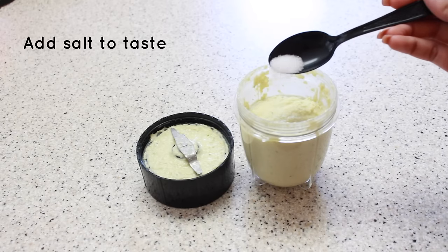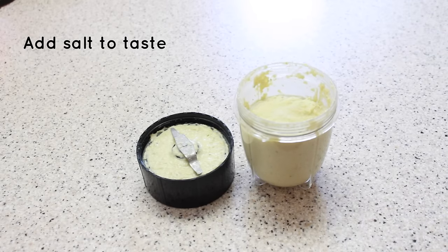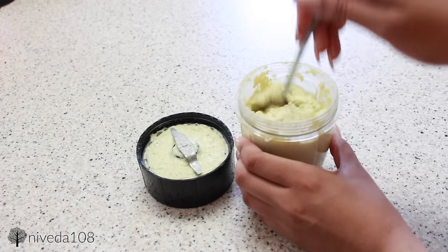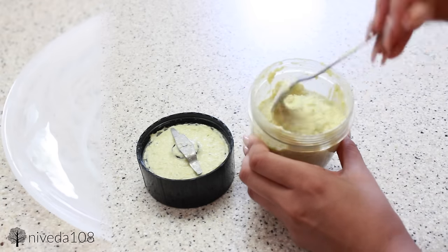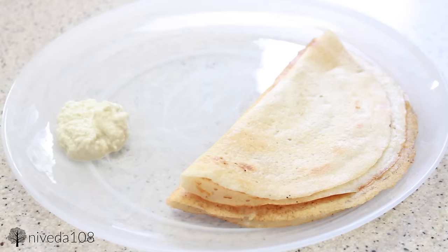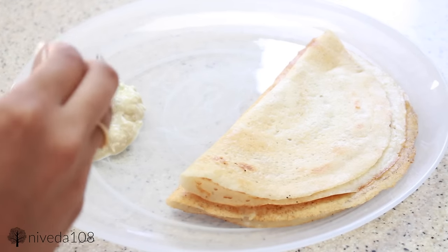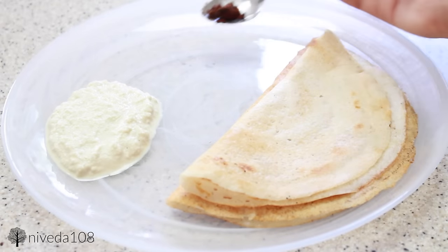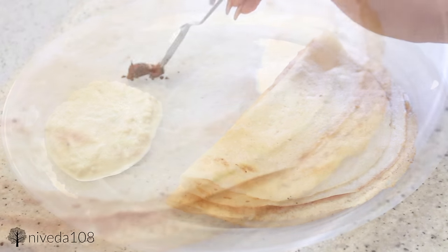Once the chutney is the consistency you like, add salt to taste — I'm adding about half a spoon of salt and mixing it up. With my dosa I always have chutney; it's really simple, easy to make, and healthy. I also have the store-bought garlic chutney, which is super salty and flavorful, so I add that as well.